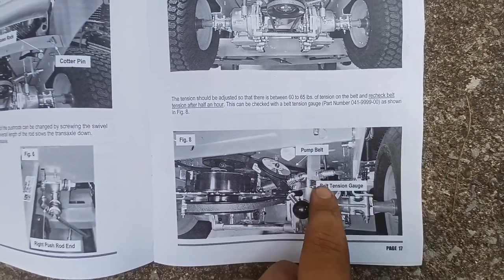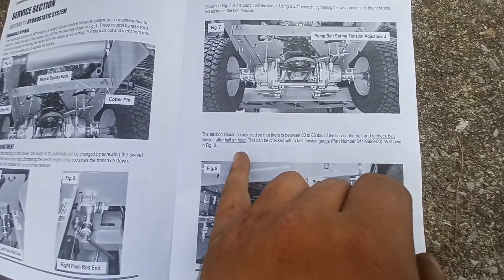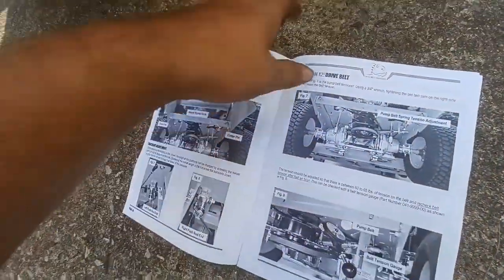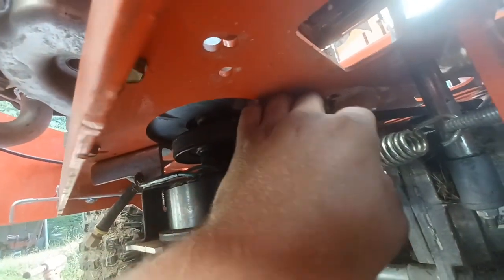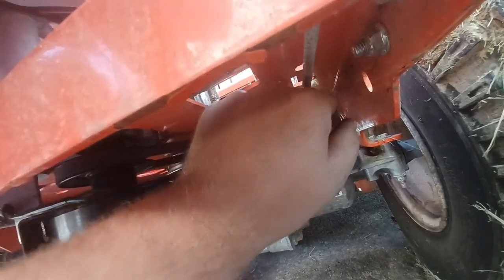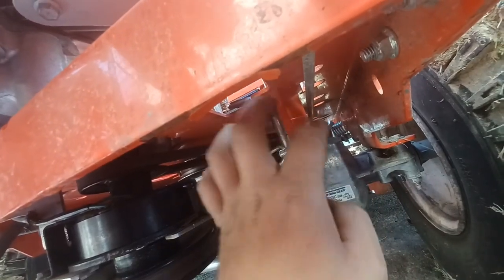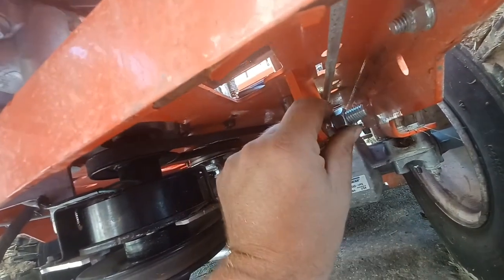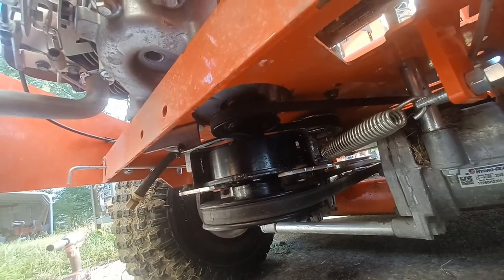I was able to get the belt back on. I don't have a tension gauge — it says 60 to 65 pounds, recheck the belt tension after a half hour. I have no idea what 60 to 65 looks or feels like, but it feels good and tight. I've got to put the other nut back on — these are three-quarter inch nuts. You take the two and twist them together — it's a jam nut. Basically you twist this one and that one against each other and the whole thing won't move. We'll do that and see if this thing works.